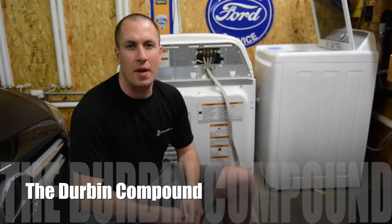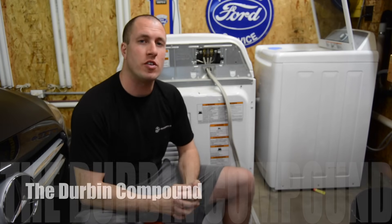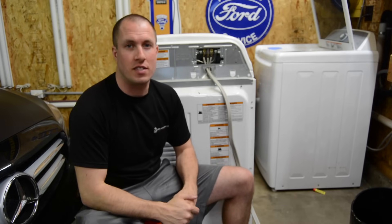What's up, everyone? Welcome back to the Durbin Compound. If you haven't met me already, my name is Devin Durbin, and I do all kinds of man stuff around here on the channel. If you like my content, go ahead and hit subscribe.